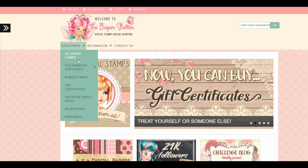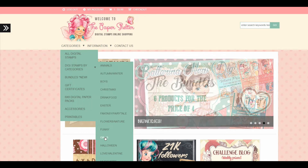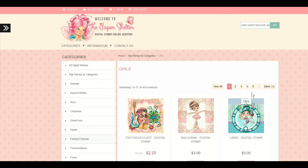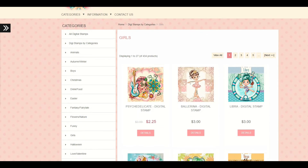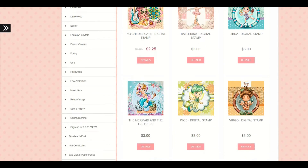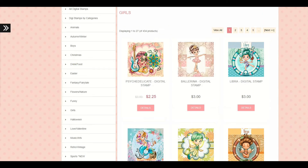Hey dolls, welcome back to Diva Doll Flawless. In today's video I am sharing a different sort of video — this is a digi stamp or digital image paper pad haul. I love digitals, I buy digitals whenever I can because there's just so many options to what I can do with them and I really love them.